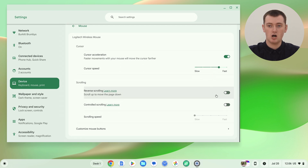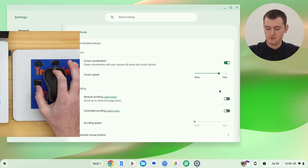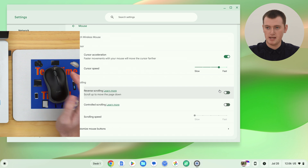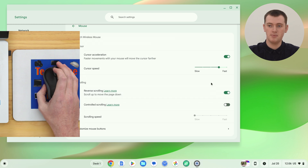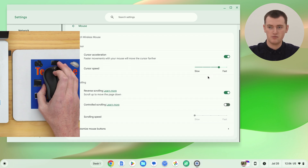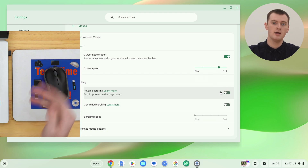The next option is scrolling. The first option in here is reverse scrolling — Tami wouldn't recommend this. At the moment, if you move the scroll wheel up, it'll scroll up the page, and if you move it down, it'll scroll down the page. That really makes the most sense and most computers work that way, so it's best to leave it at default. But if you wanted to, you could click this switch, and then moving your finger down the scroll wheel will scroll up the page, and moving it up will scroll down — which is a bit confusing for most people.